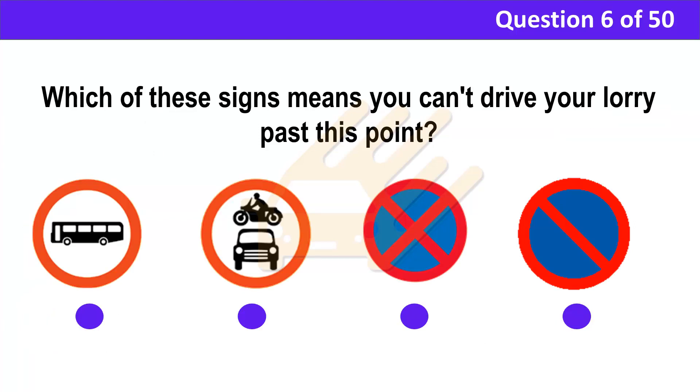Question 6. Which of these signs means you can't drive your lorry past this point? A. B. C. D. Correct answer: B. Explanation: No motor vehicles are allowed past this sign. Although a motorcycle and car are shown, the restriction applies to all motor vehicles.